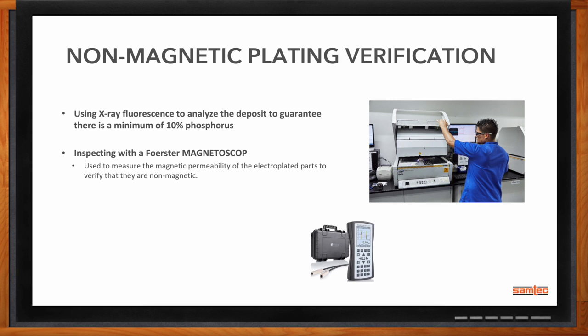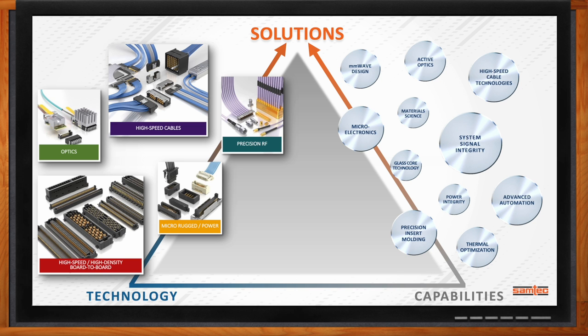What non-magnetic products does Samtec offer? About 20 to 30% of what Samtec does is modifying standard parts to fit your application — we call those altered standard products, or ASPs. This allows us to take your requirements and apply the technology to what makes the most sense for your application. Any of these are questions you can reach out and ask about: 'I have this unique solution, I need help.' That's where Samtec wants to bring technology and capability together to make sure you have a solution that fits all your application needs.